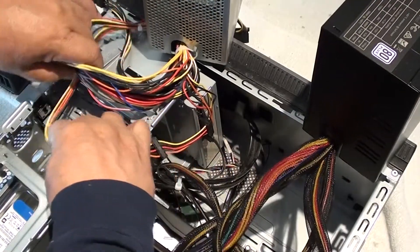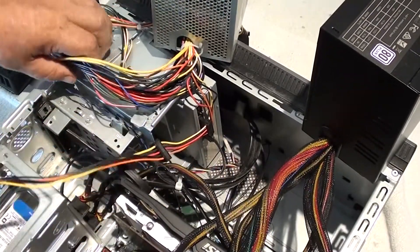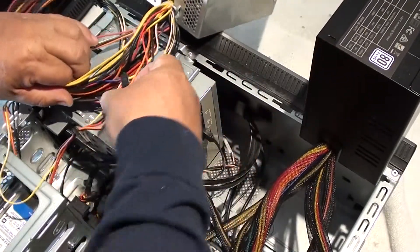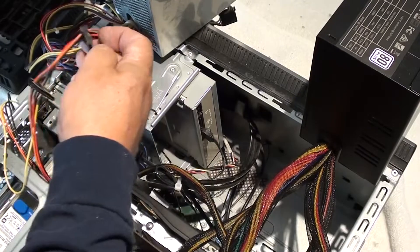Alright, now we're beyond the halfway point. The last one is my Blu-ray player. We're going to unplug the serial ATA power cord and install the new one.